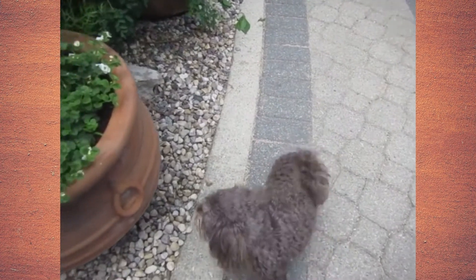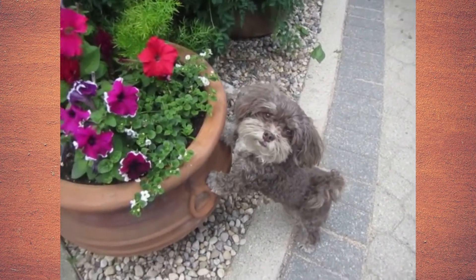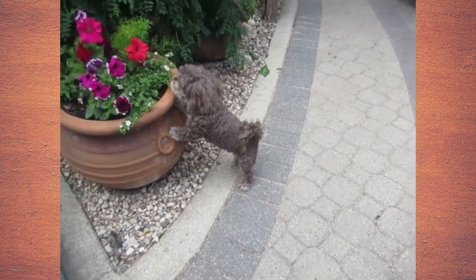Coco, go sniff the flowers. Paws on. Good girl. Paws off. Yes.